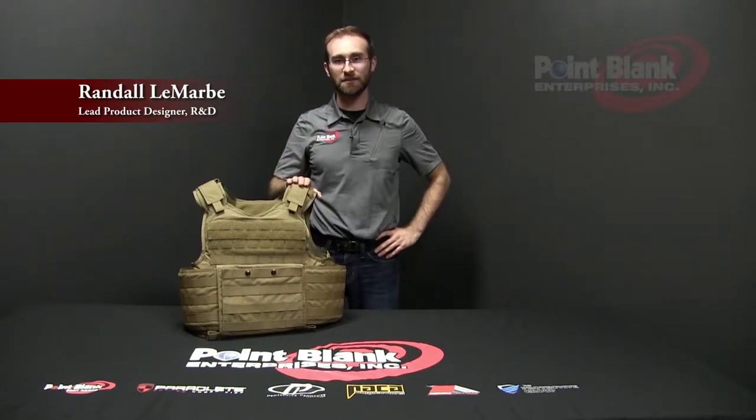Hi, I'm RJ Lamar, lead designer at PointBank Enterprises. Today we'll be going over the FASTTC, or FAST Tactical Carrier. I'll be briefing the features of the vest, adjustability, and donning and doffing.